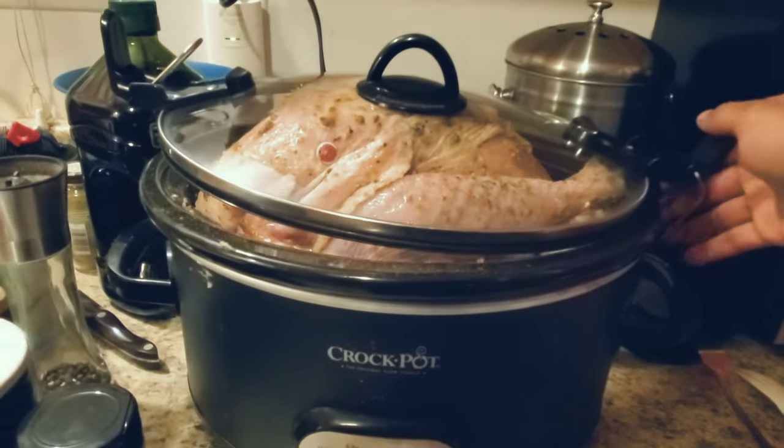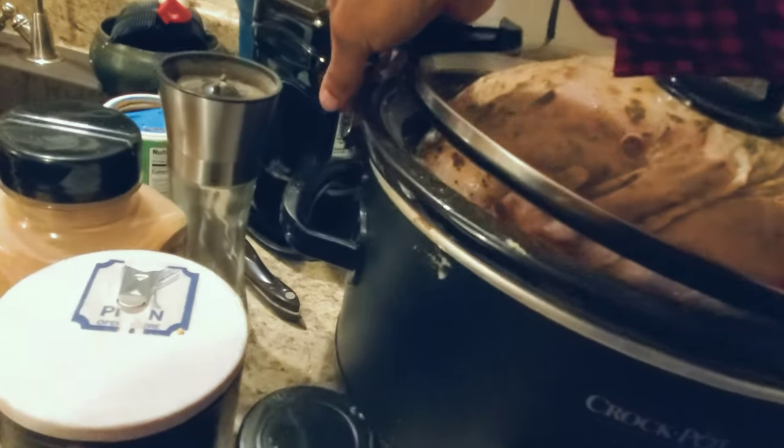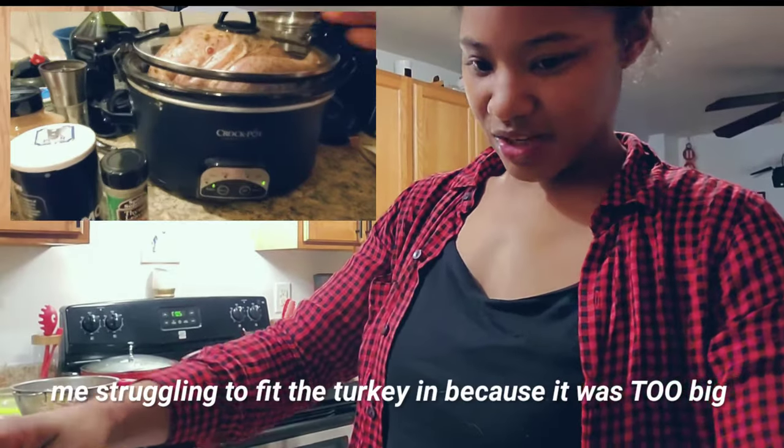Hey ding-dongs! If you want to see me cook a turkey in a crock pot for the first time, then keep on watching.